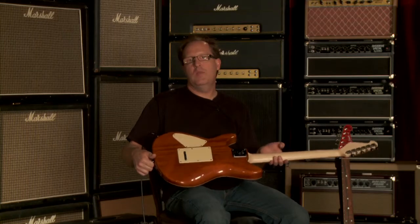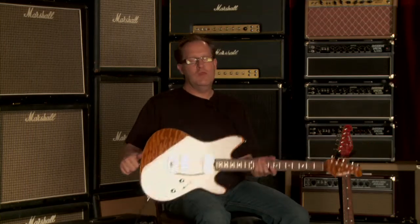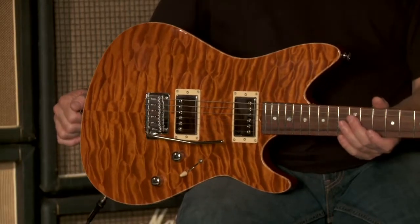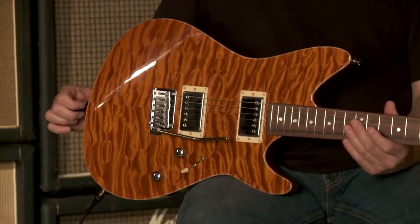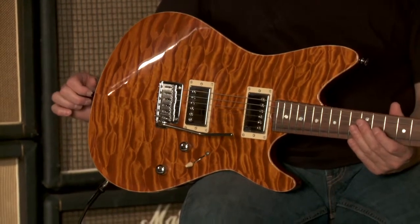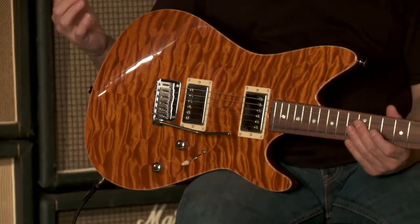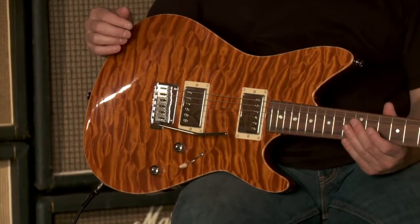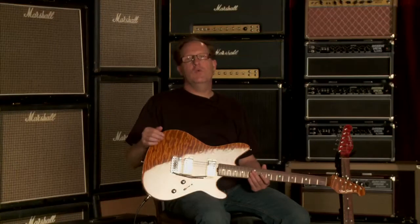This model has a mahogany back, figured maple top — either flame maple or quilted maple. It actually has a chambered body, lightly chambered, mainly to make it a little more resonant, a little more open-sounding, but still have enough meat there in the mahogany where it's very punchy and very driving sounding when you want it to be.